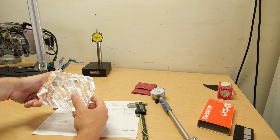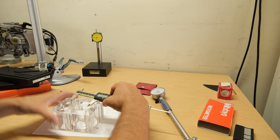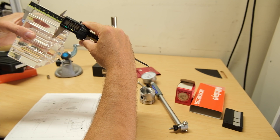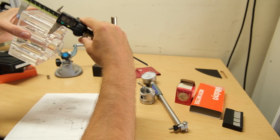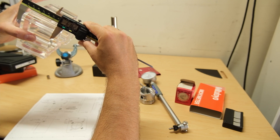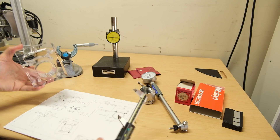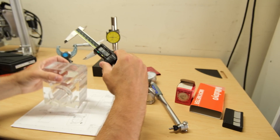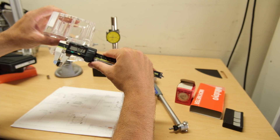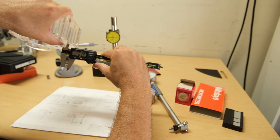It is a beautiful part, for sure. Let's see what they got here — 56 millimeters, 55.9. Let's check this hole here — 7 millimeters. That's not critical, but it's nearly there.